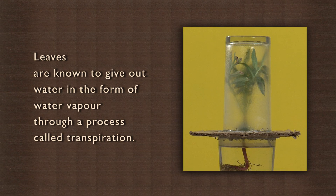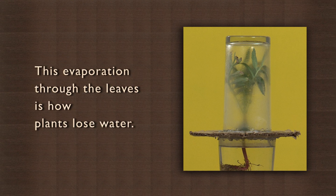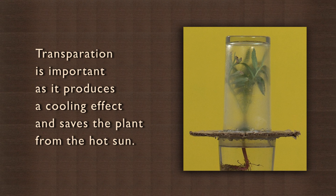Leaves are known to give out water in the form of water vapor through a process called transpiration. This evaporation through the leaves is how plants lose water. Transpiration is important as it produces a cooling effect and saves the plant from the hot sun. It is in many ways like perspiration or sweating that keeps the human body cool.